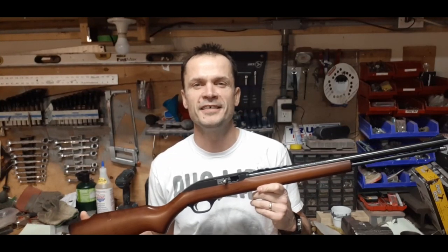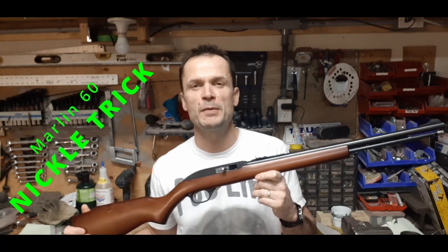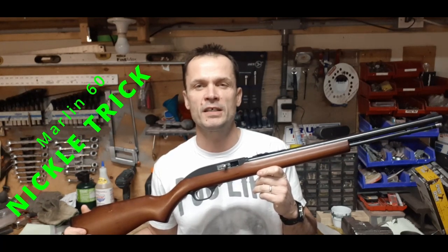Welcome back to Matt's Garage DIY. Today we're going to do part two of the Marlin. This will be the nickel trick, as some people call it — basically a way to fix the fail-to-eject problem.